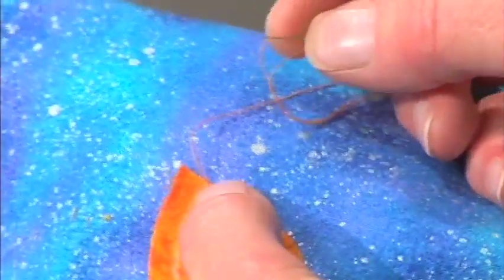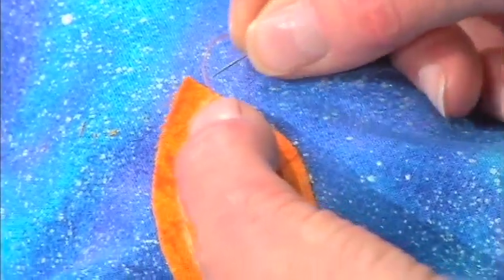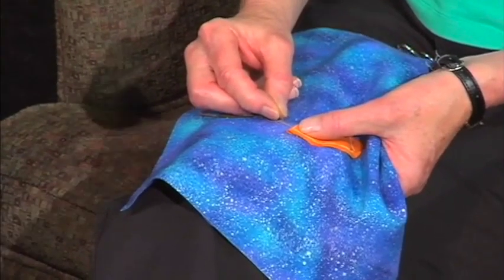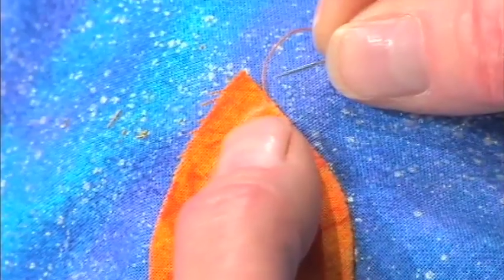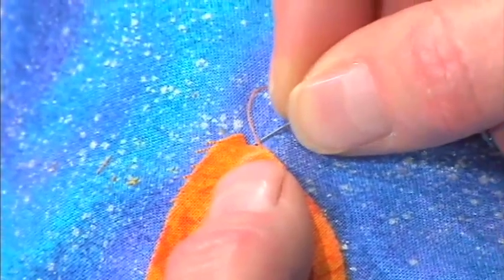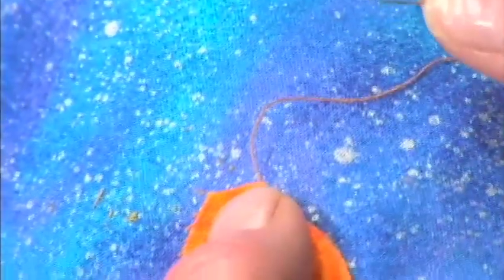Step number three: have your thumb right up there to catch the fabric when it's turned under. And — to interrupt and say — you're not using freezer paper templates. No, this is all totally needle-turned appliqué, turning it right on the line. Step number three: push the top part straight back underneath your thumb.